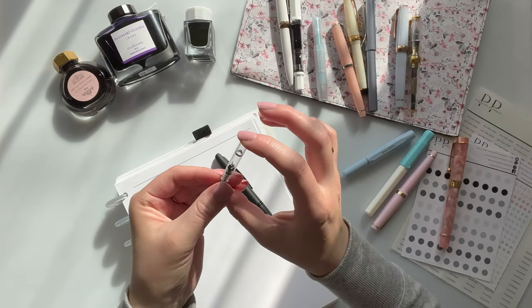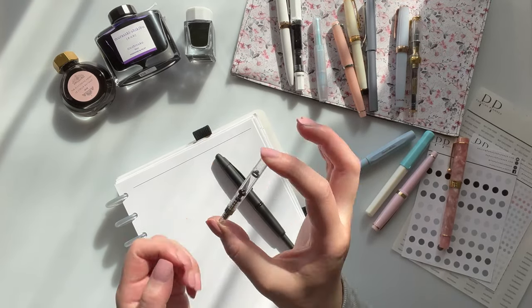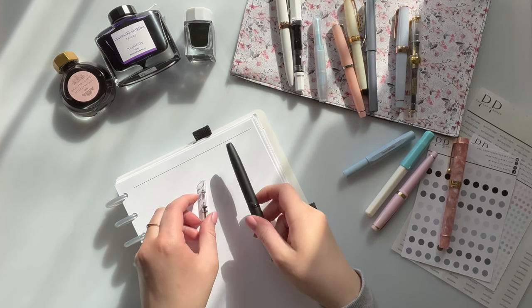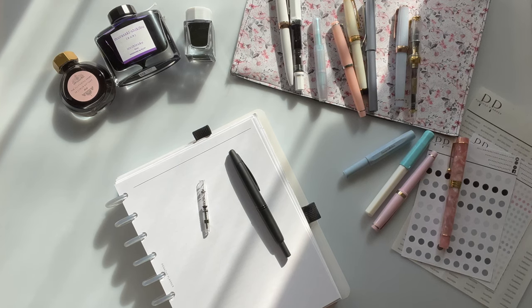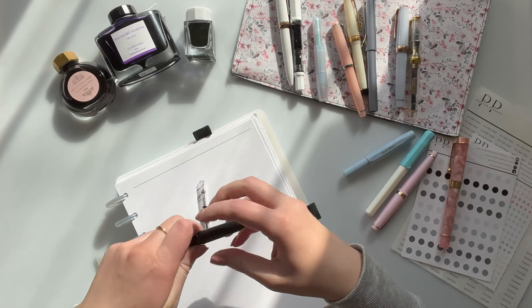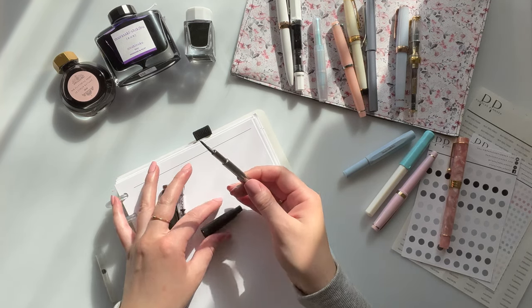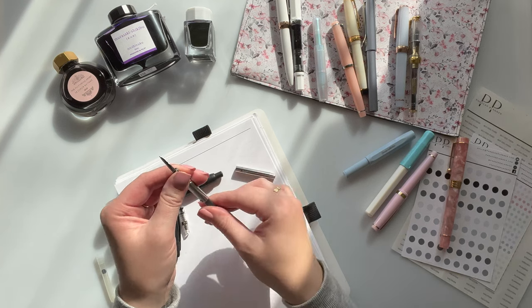So I wanted to show you guys this Con 40 converter — it is very, very small, it does not hold a ton of ink. But when you get a regular cartridge from Pilot, they are much larger.